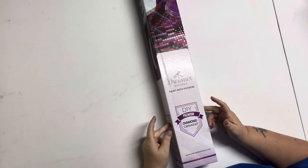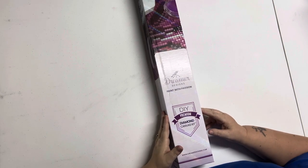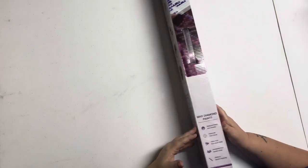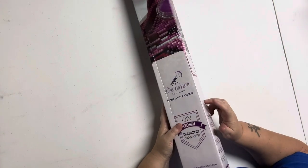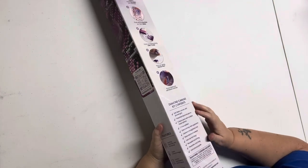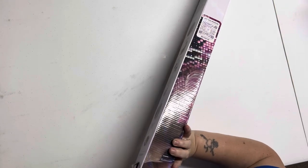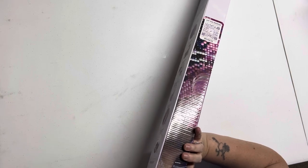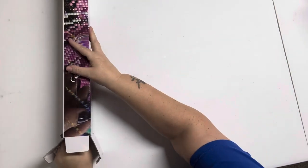Hey guys! So this time we are going to look at my very first two diamond painting kits from Dreamer Designs. They're another expensive company, so this is my first time ordering from them. Don't tell my husband, but I have two in this video and I have two more coming that will be here Monday. They have such pretty kits — I love the Wizard of Oz and Alice in Wonderland. Dreamer Designs has a bunch of Alice in Wonderland ones.